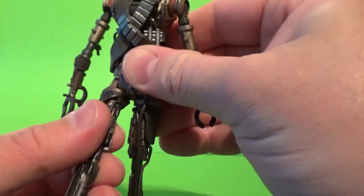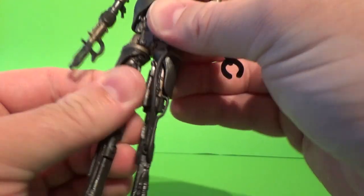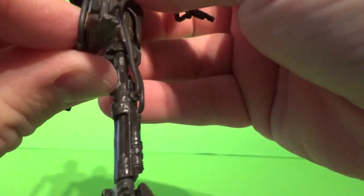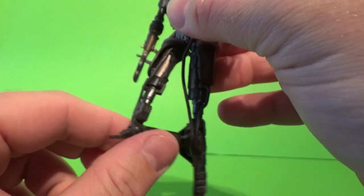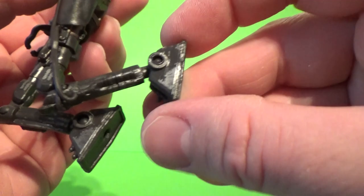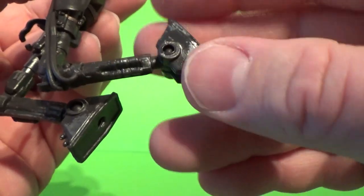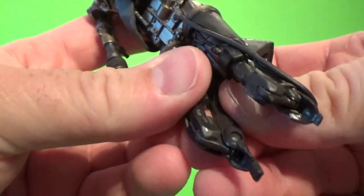There are hips, upper thighs, a double joint in the knee — I can't quite get that other one to move right now but it does happen. Hand, ankle, twist and pivot — I've got that one to fold up, there we go.